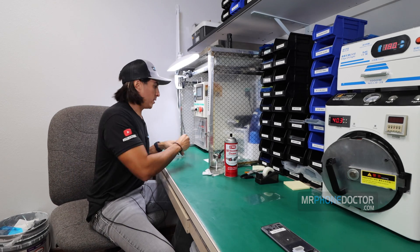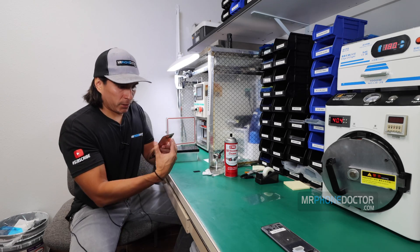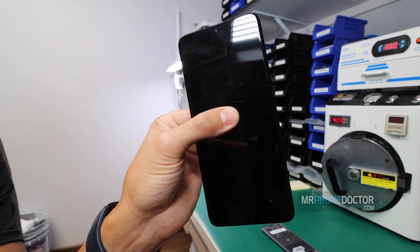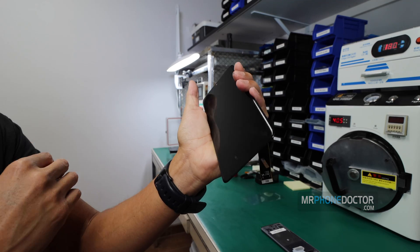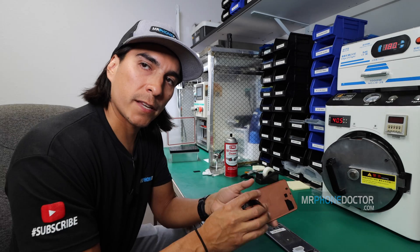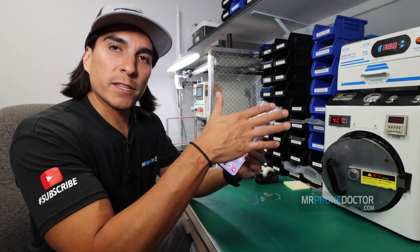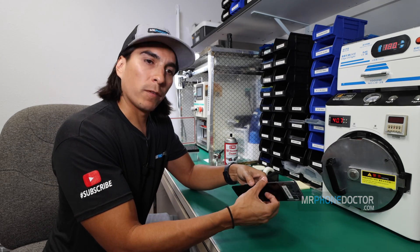Alright, the laminating process has finished. Let's reveal. She came out beautiful. You can see it's almost near perfect. There are a few little bubbles down here, but other than that, that's it. We'll go ahead and cook these out. But first, we're going to want to test it and make sure that everything's fully working. Everything's working properly. So let's go ahead and set this in the autoclave for another 13 minutes, and then we'll do a final reveal.